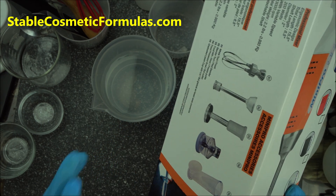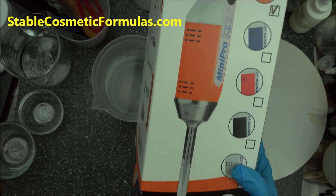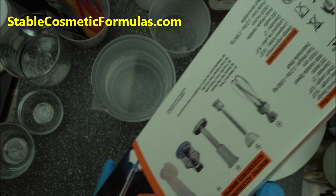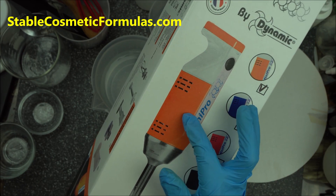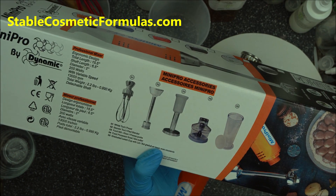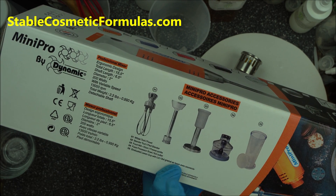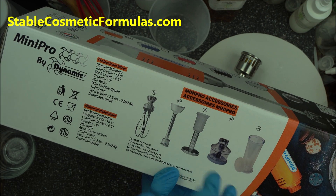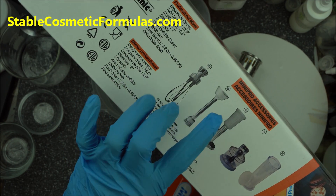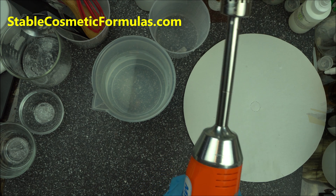As a cosmetic formulator, the head you need does not come with this package. The only reason you're buying this package is for the bottom part — this homogenizing head. This homogenizing head is what you need to blend your gum, homogenize your lotion, your cream, and so on. When I got this, I removed the first attachment and put the homogenizer head on.